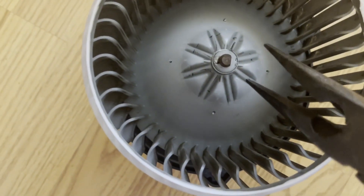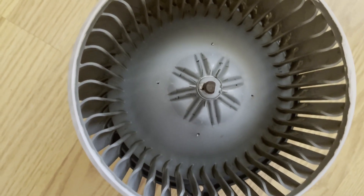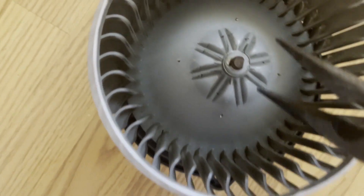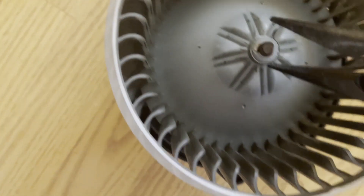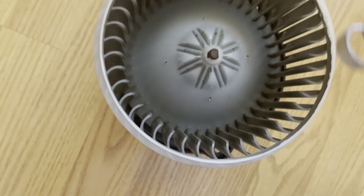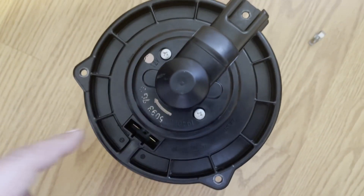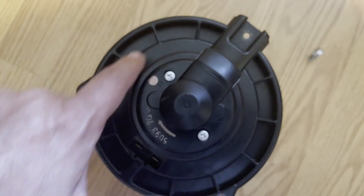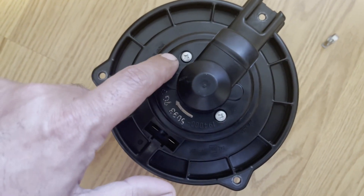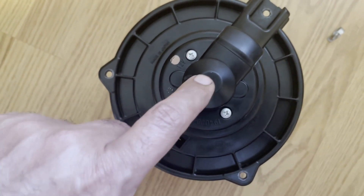The clamp is not holding it to the shaft, so let's remove the clamp right here. On the bottom, this assembly seems to be sealed and I don't think it's possible to access the bearing from the bottom.